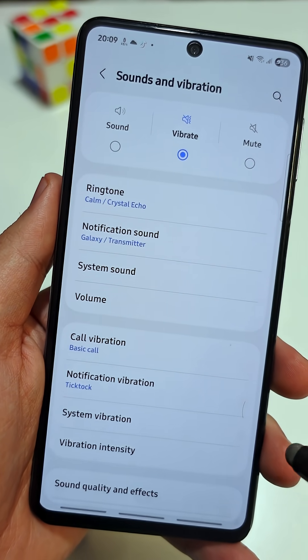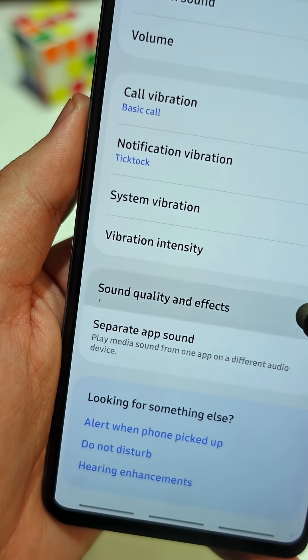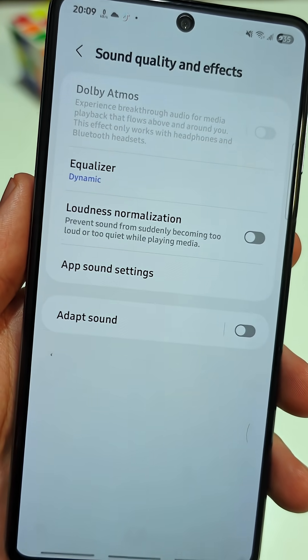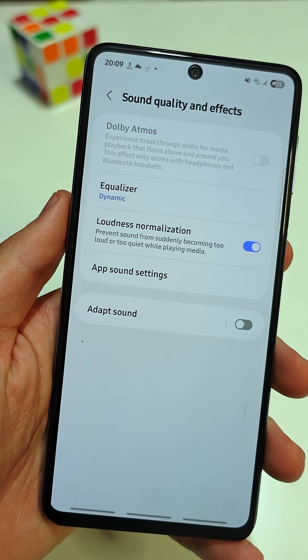But that's not all. Go back to the sound and vibration menu and scroll down to sound quality and effects. Here, make sure loudness normalization is turned on. This keeps your sound balanced and prevents sudden volume spikes that could hurt your ears.